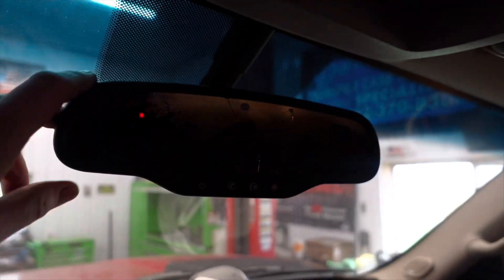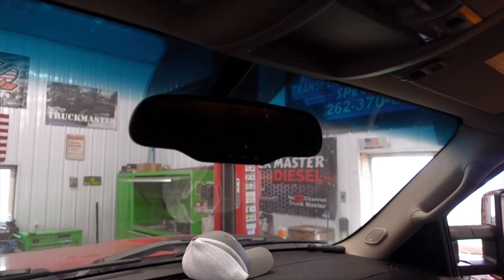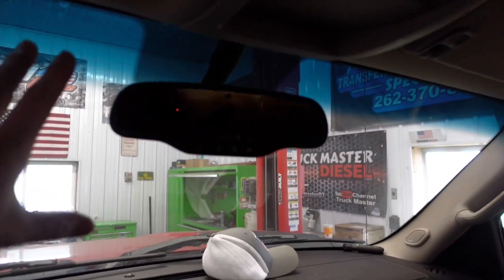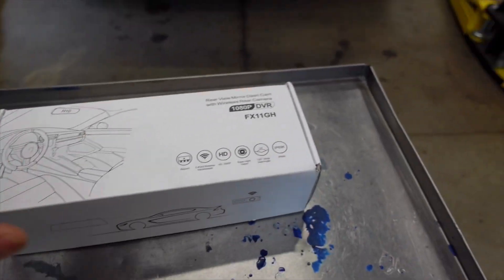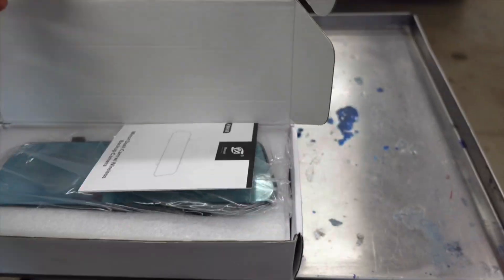My mirror is actually spiderred and cracked. I was actually going to buy a brand new one, but I thought it would be kind of cool to spice things up and actually install a rear view mirror camera right here instead of replacing it. This is a rear view mirror dash cam — exactly 1080p — and it should cover the entire rear view mirror. Hopefully it works out, we'll see.